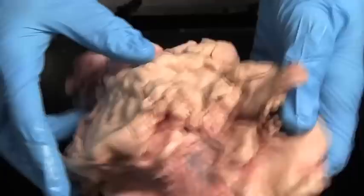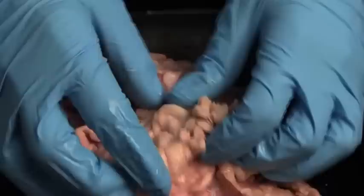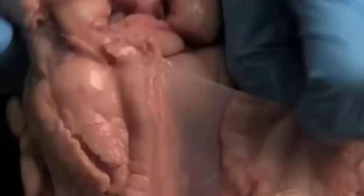When you get your heart, you're going to see it's in the pericardium. The first thing you want to do is look at the pericardium, and you can see there's quite a lot of fat on the pericardium. They were fattening this sheep up, so we're going to have to cut this off of the heart before we can work on the heart itself.